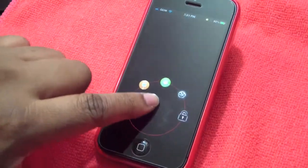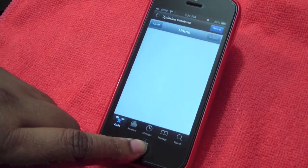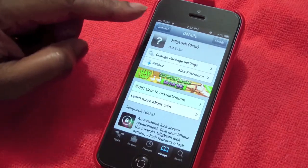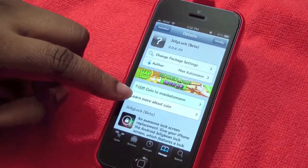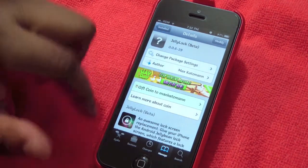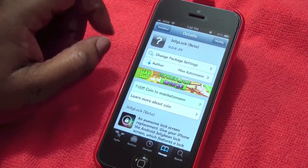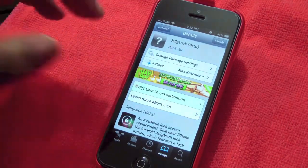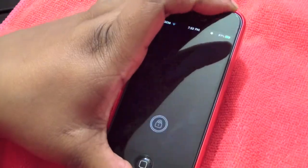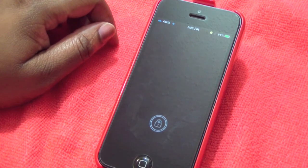So while I'm in Cydia, here's the tweak — this is JellyLock Beta. All you have to do is install it and confirm it. You'll also need the repo link and I will put that down in the description for you. And guys, it is free! If you like this video please give me a thumbs up, comment below, and if you haven't already please subscribe. Alright guys, love you — toodles!